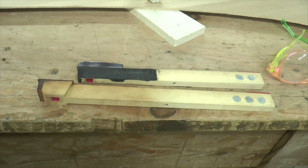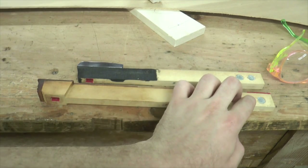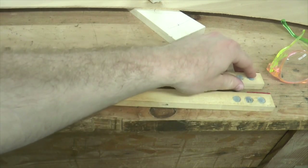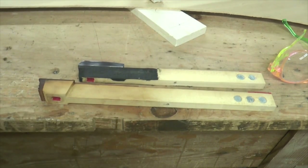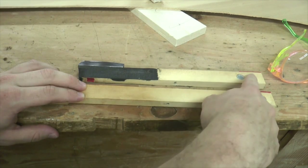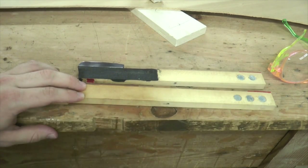On this particular keyboard, we have found that the best touch is achieved by removing the frontmost two weights on the natural keys and the backmost weight of the accidental. So this weight, this weight, and this weight have to come out.